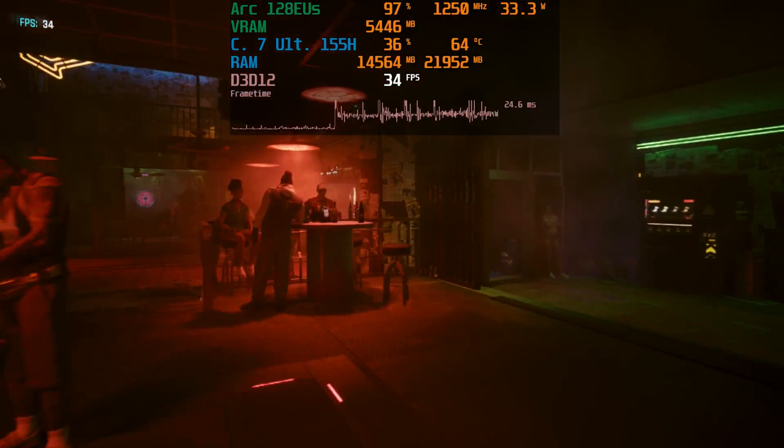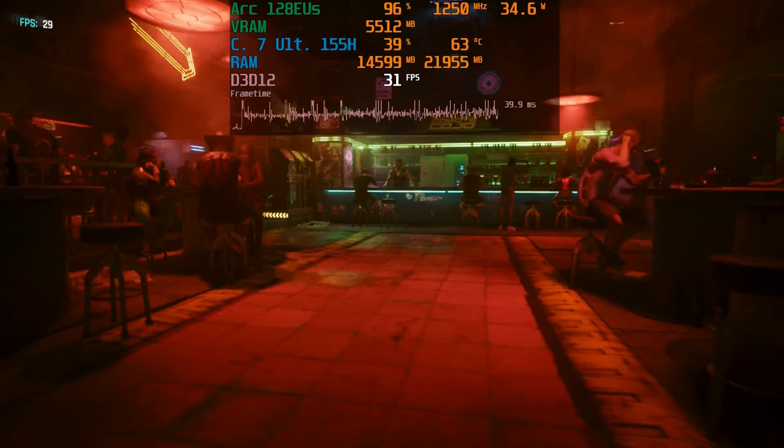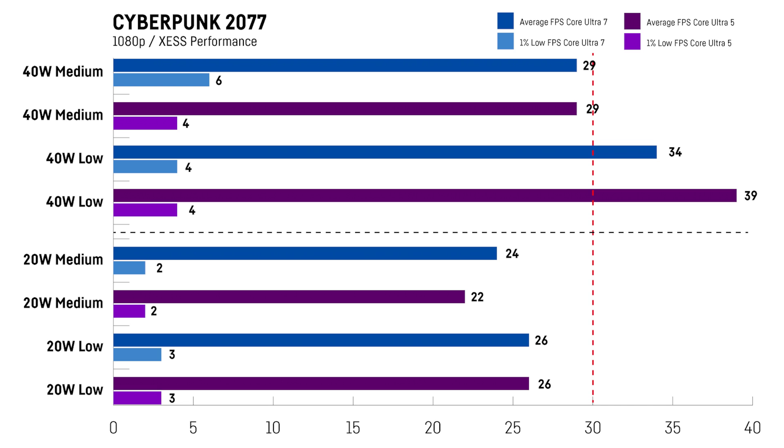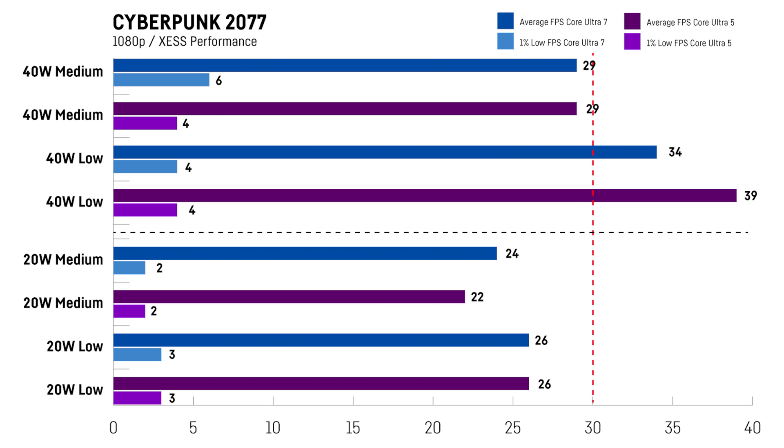For Cyberpunk 2077 I was testing both medium and low settings with activated XESS on performance, using the integrated benchmark. The Core Ultra 7 version benchmarks are displayed in blue, including the 1% lows in lighter blue, and the same goes for the Core Ultra 5 version in purple. The lower-specced Core Ultra 5 version actually seemed to outperform the Core Ultra 7 version when using the 40W mode on low settings. This might be due to issues with the number of cores or the power balance between the CPU and its iGPU. But the game seems unplayable on both versions as the 1% lows are just terrible — it's a stuttery mess even when using XESS on performance, especially on the lower TDPs.